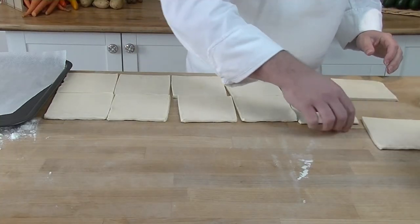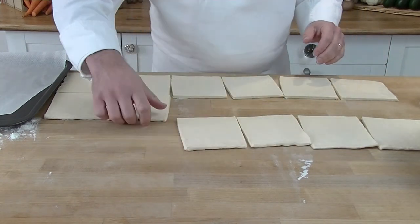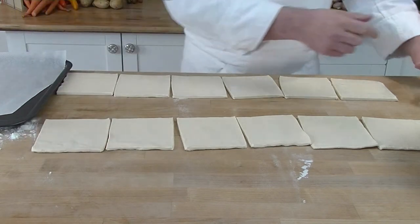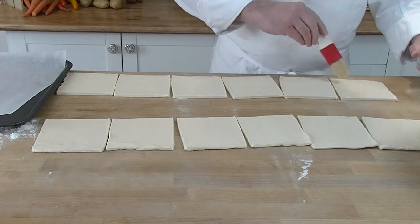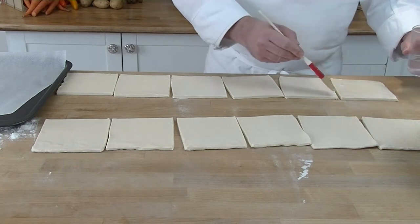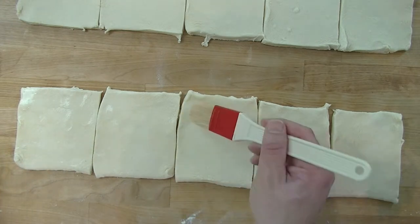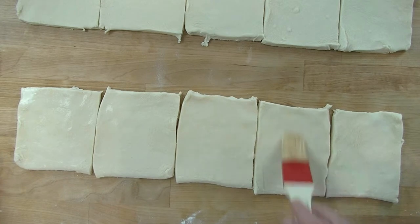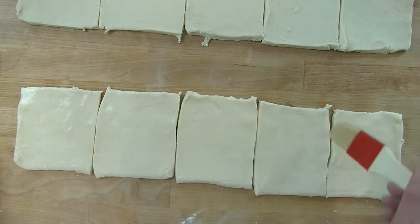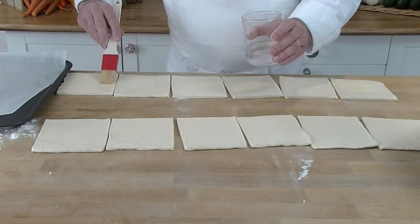Now we're going to put our filling into the pastry. We move the tops of the dough aside. With a pastry brush and water, we just dampen the edge about one centimeter all the way around. We do this so that when we put the tops on, it sticks like glue — otherwise in the oven the top would come flying off.